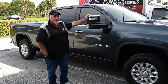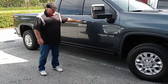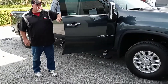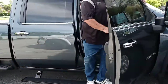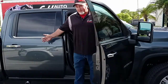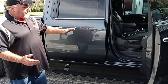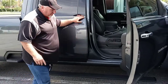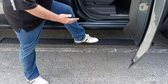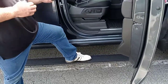We installed the Amp Research Power Boards — take a look at that. Now these hold 600 pounds, so as you can see I'm a big guy, not a problem whatsoever. Technically I can have a couple of me on here. What's nice about the power boards is they come down a little further. Sometimes you put a regular step bar and it still looks a little too high. Look how nice and even — it's right between the space of the ground and the truck, right in the middle. So it's a real true step.